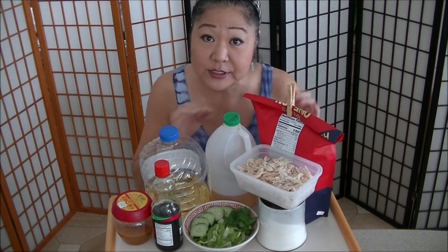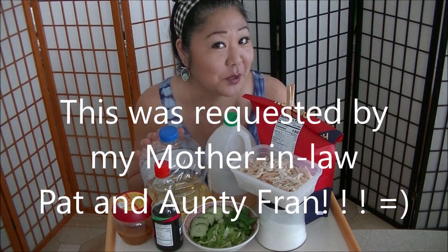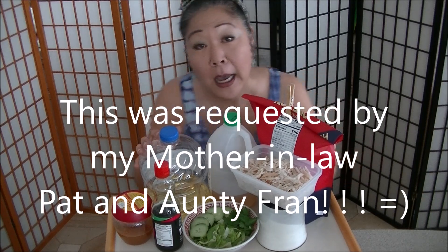This is my mother-in-law's favorite Chinese chicken salad. Last New Year's Day, we all go to Auntie Fran's house — John's side — and this was requested. I had to do some planning, so I had to make some shortcuts.